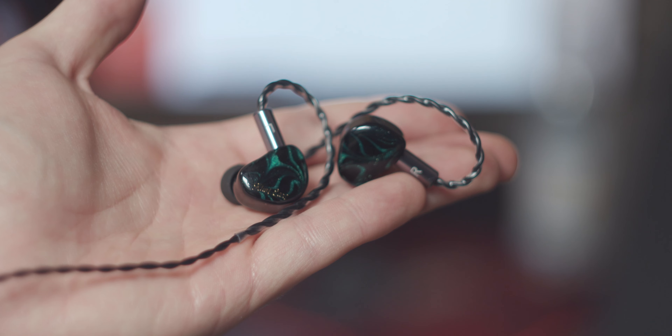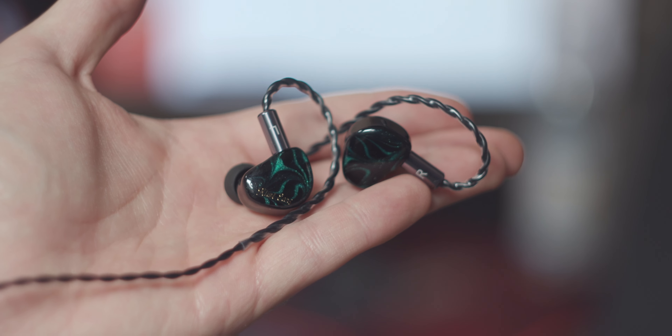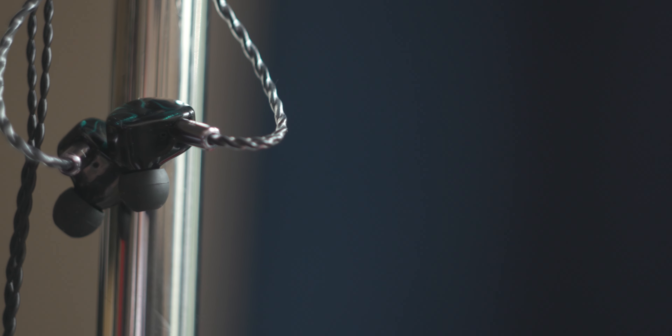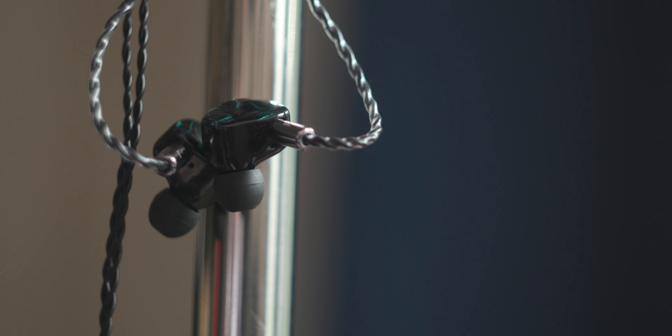Let's go over the basic information first. They're a $35 single dynamic driver. They come with a basic, yet fairly nice, two-pin cable, some silicone eartips, and most importantly, they're available in four distinct colours.